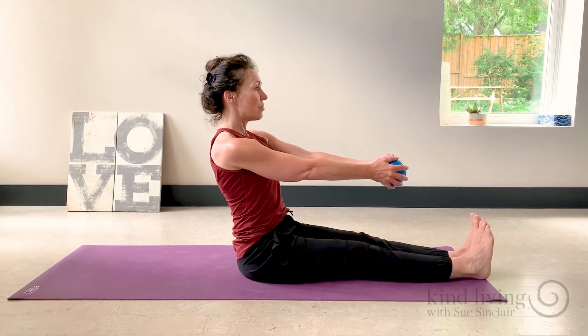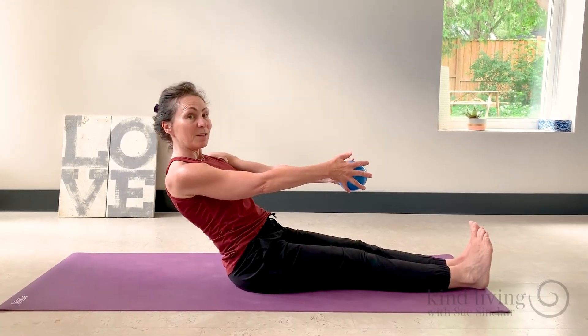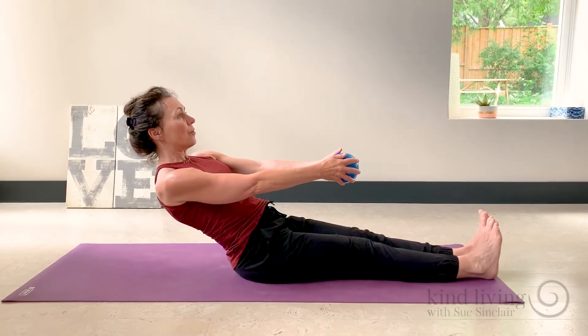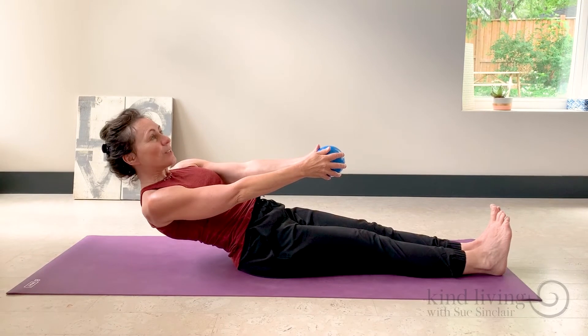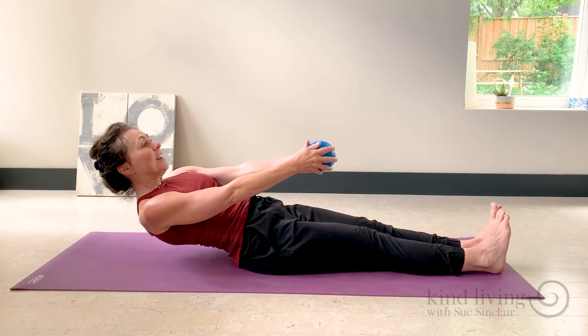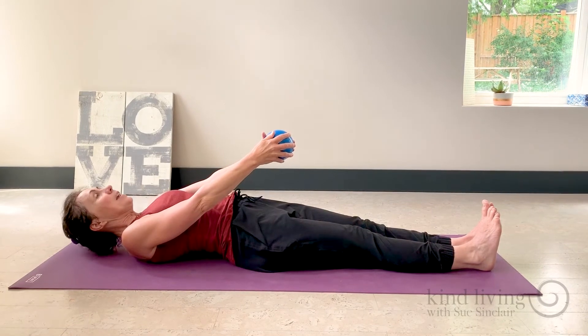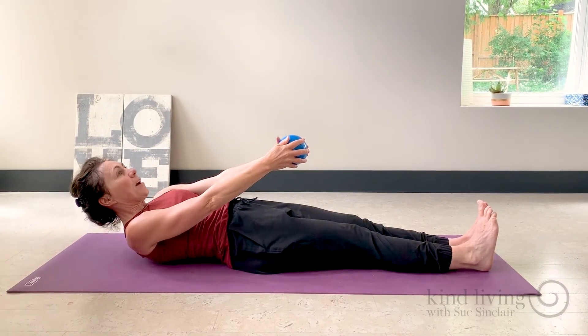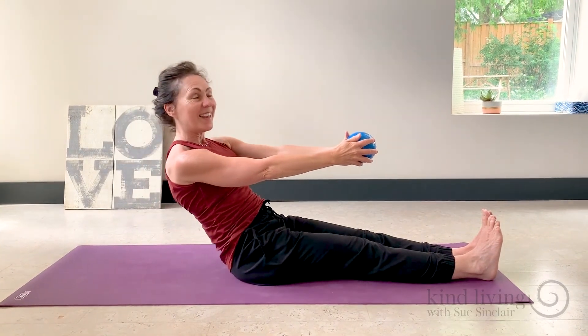So just a slow control, think segment by segment, lower and down until we get all the way down. Just noticing the areas where maybe you have a little less control than you'd like to have. Then start the journey back up. Again, thinking segment by segment.